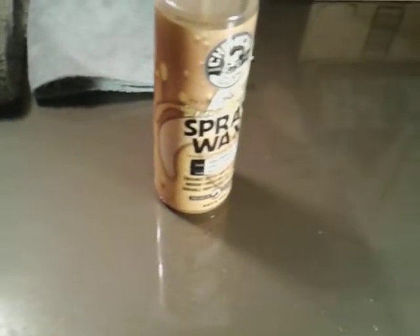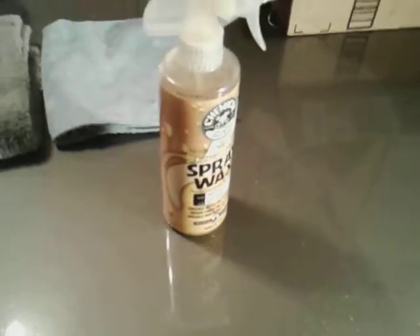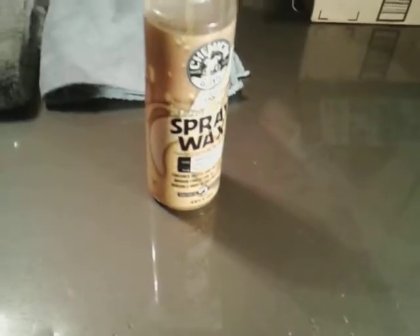See how hydrophobic this stuff is — it beads water like crazy. It doesn't take a lot of water to really see how good a product is going to be. Just a couple squirts out of a bottle will do it. You want to see how good the water lifts off the paint — that's all you're looking for. I want to see how the water swells up when it hits the paint.